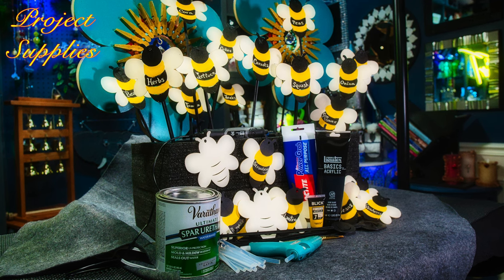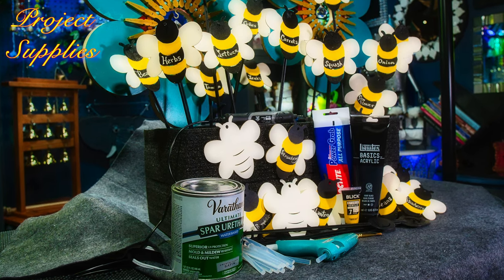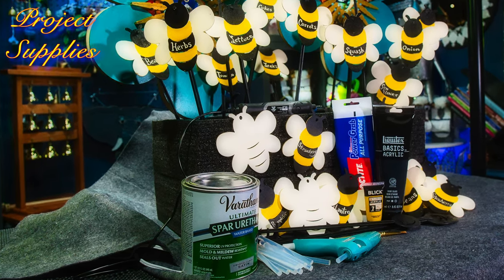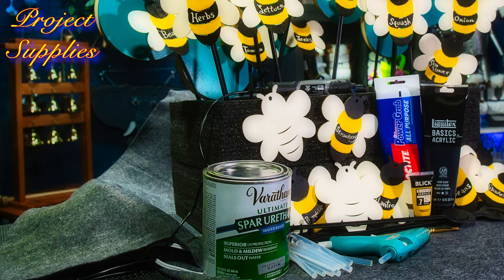You'll need a garden wand or a stake, a hot glue gun, some all-purpose glue to help the hot glue to stick. And I'm using a Dremel tool to etch the words into my bee for the garden. So let's get started.